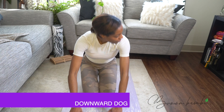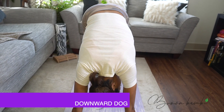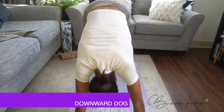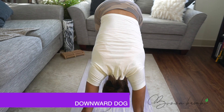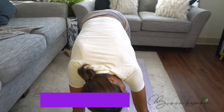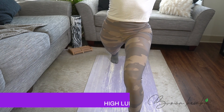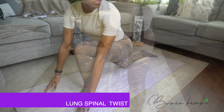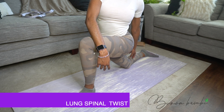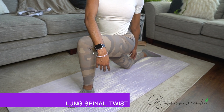Plant your hands on the mat about shoulder-width apart, tuck your toes and exhale — press back into downward dog. Take a few breaths here. Now step your right foot forward and inhale up into high lunge. Check that your front knee is pointing in the same direction as your toes. Exhale and come into an easy twist to your right. This gentle spinal twist also stretches your left hip flexor and thigh.